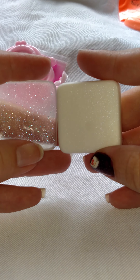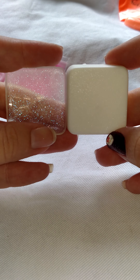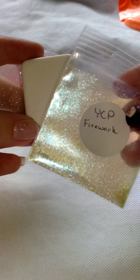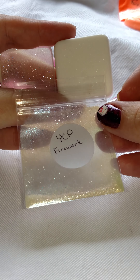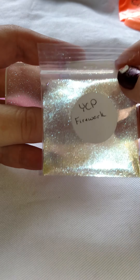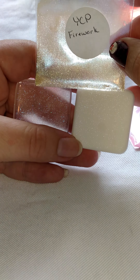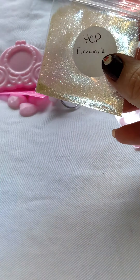I will put all the names of these colors in the description box, and I'll put the link to Your Creative Playground's Facebook page in the description box so that if you're interested in any of these that you've seen in my videos, you'll know where to go and have the name. You should really try the Firework — it does very very well. Make sure you subscribe and keep an eye out for more reviews in the future.